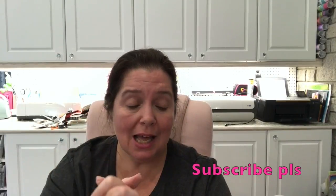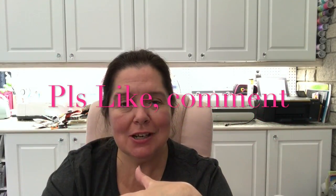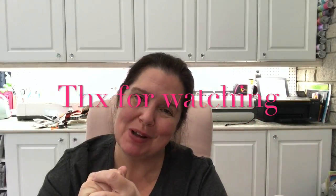That is all for my huge Dollarama haul that I had to show you in two videos. Thank you so very much for sticking with me on this one. I hope you enjoyed it — if you did, I would really appreciate a thumbs up. Please like, comment, and share. Don't forget to subscribe if you're not already subscribed. Stay crafty, and I'll see you in the next video. Bye!